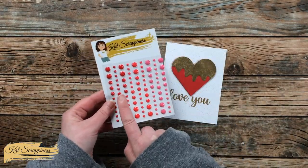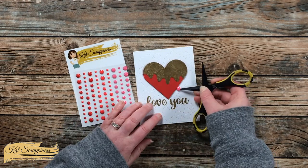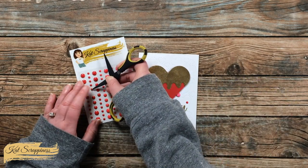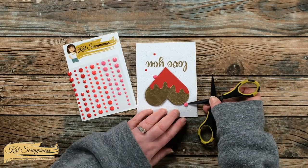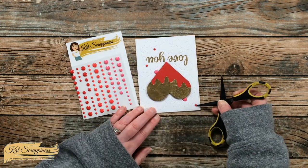The only thing left to do was to add a little bling. I got out the My Valentine enamel dots from Cat Scrappiness and used the pink and the red. I placed two of the large pink ones tucked in behind the heart and then added three of the small red ones on the card front. Here's a finished close-up look at the final card.